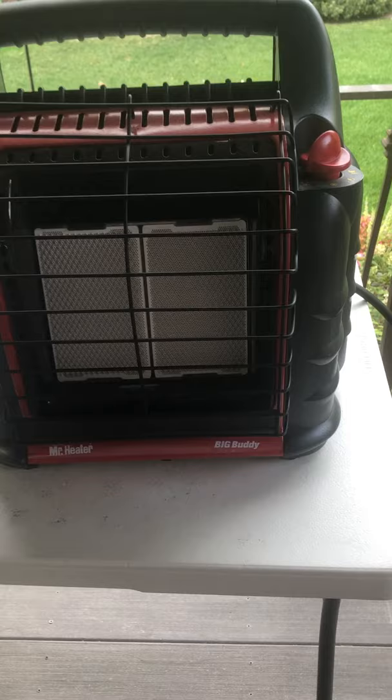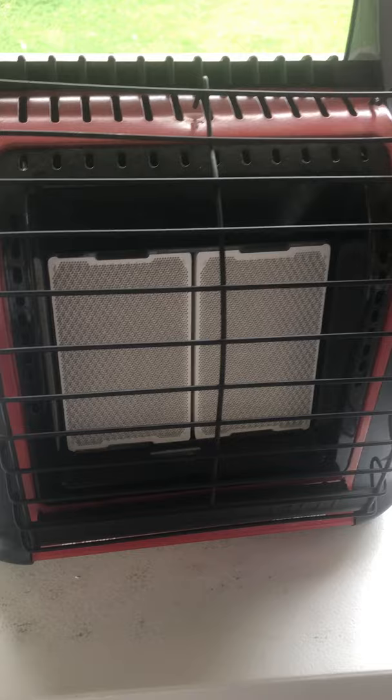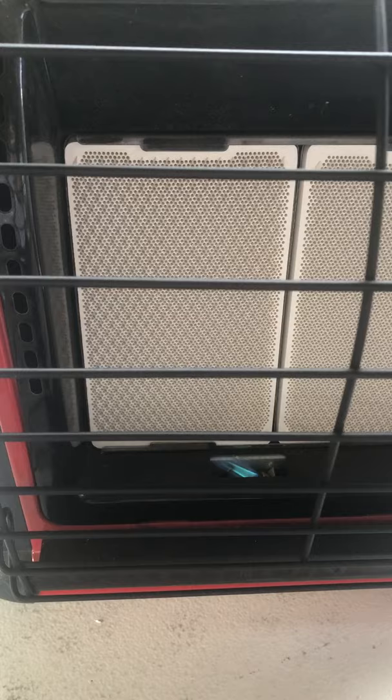When you go to light your heater, if for some reason you have a problem lighting it, go ahead and light it and you'll see how easy this is. You're just pushing it down and turning it — you do that a couple of times. You can see a little spark in there. These 12-foot hoses a lot of times take longer to light. He's holding it down on the pilot setting.